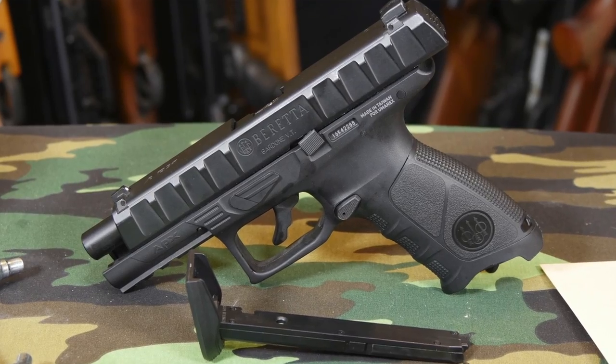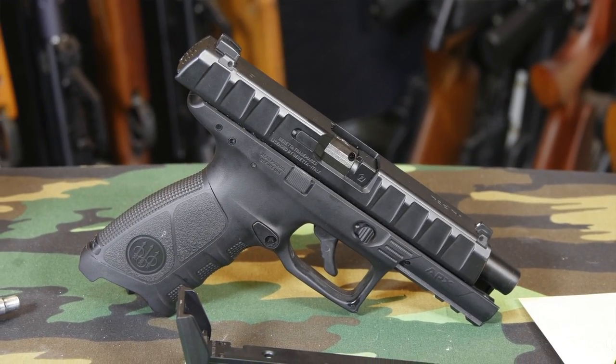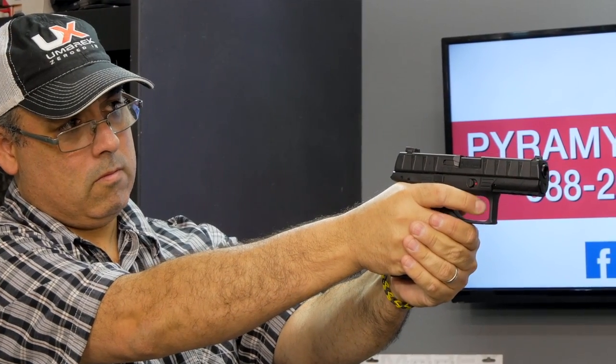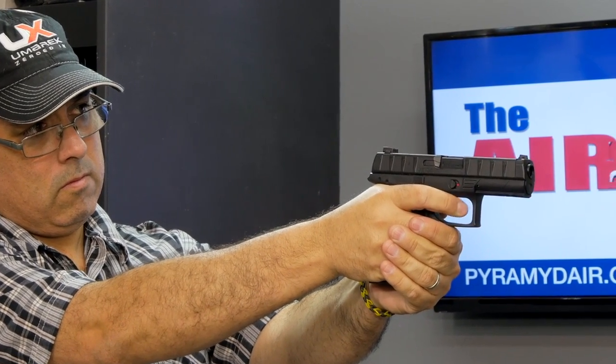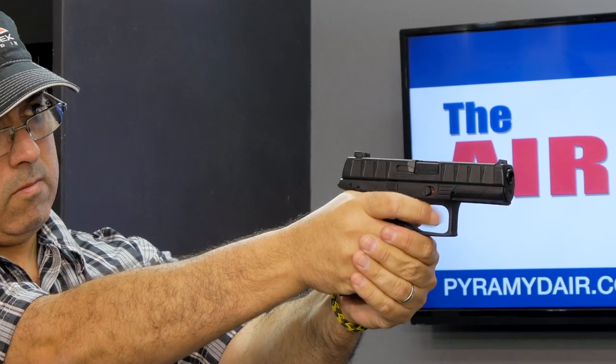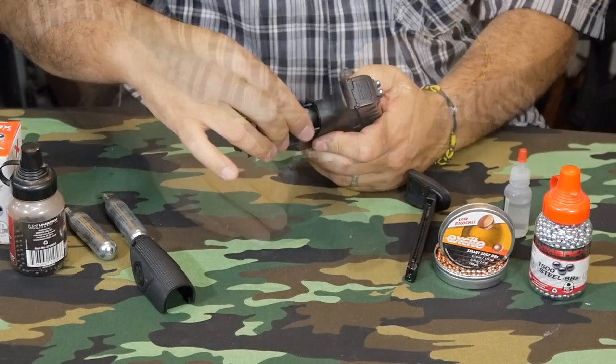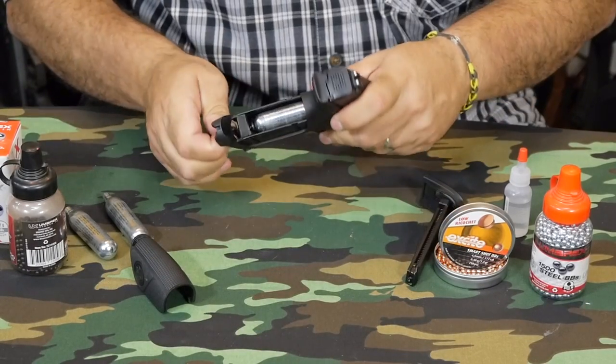The frame is a very nice feeling composite — the texture feels just like composite frame firearms. The blowback slide is metal and has a good snap to it when it fires. The spring is not real heavy, so I don't think the blowback bleeds that much CO2 to work the action, meaning you're going to get a lot of shots out of this. The CO2 is loaded through the back of the grip and is secured with an integrated screw at the bottom.